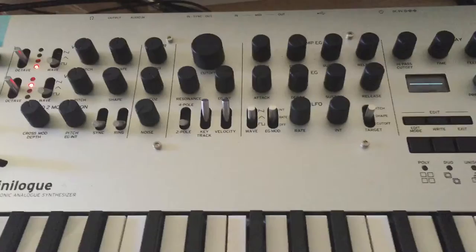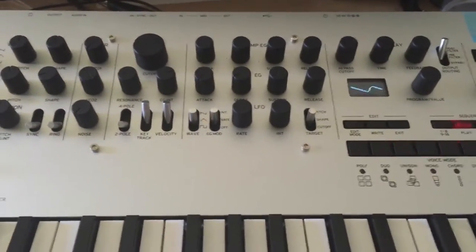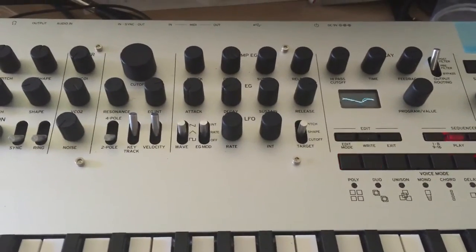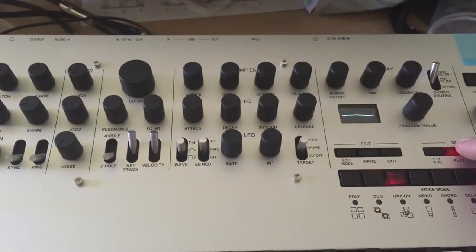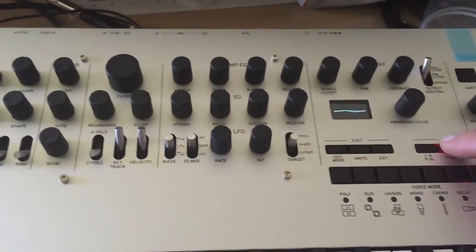Let's just play the sequence a couple times and you can see that it tracks fine. So that works just fine on its own, and we plug the sync back in.